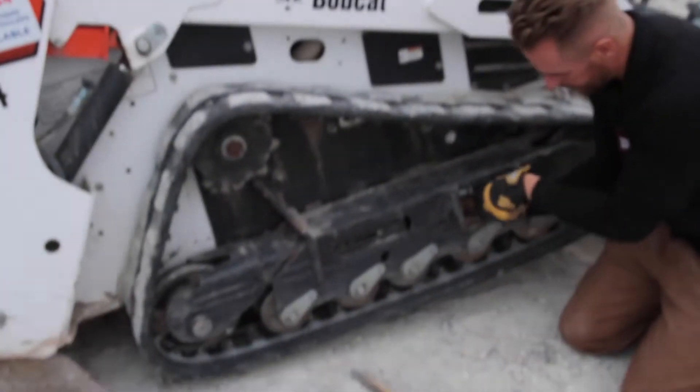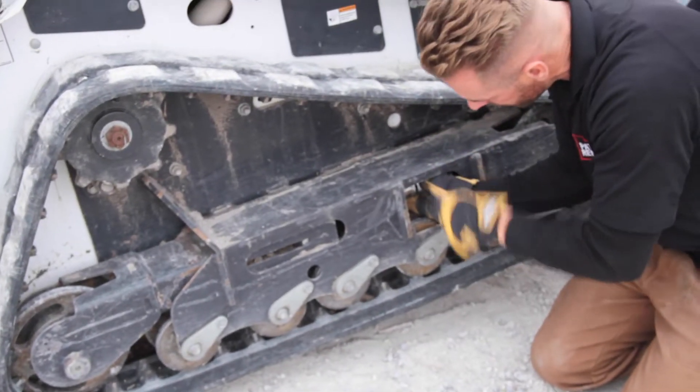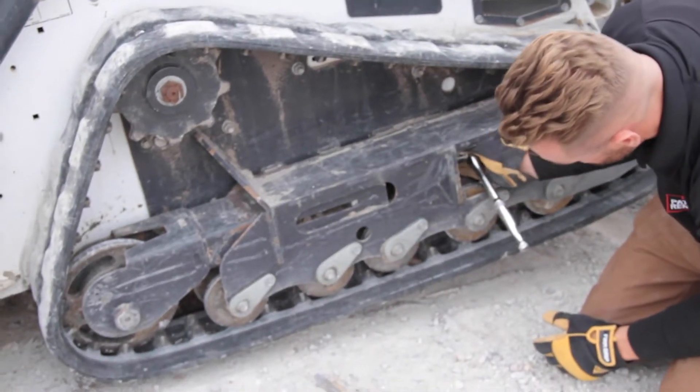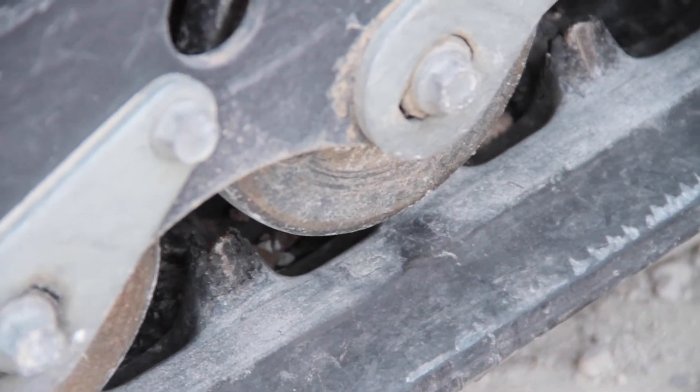Remember, down is tightening, up is loosening. Sometimes that socket will fall off. Can you see the gap that's been created? Track tension is what I was talking about. The proper track tension on an MT-85 right here is your thumb. This is too loose and you can see it's too loose, so I'm going to continue to tighten.